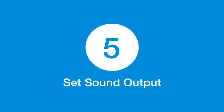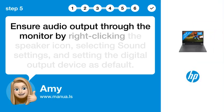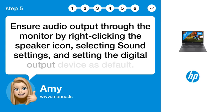Step 5: Set Sound Output. Ensure audio output through the monitor by right-clicking the speaker icon, selecting Sound Settings, and setting the digital output device as default.